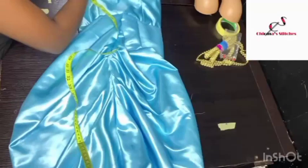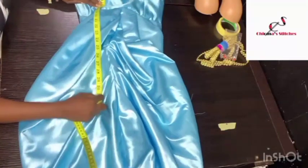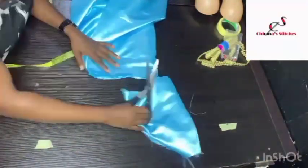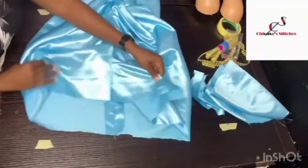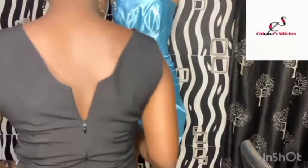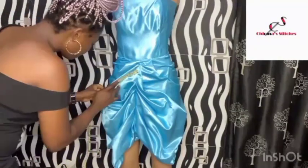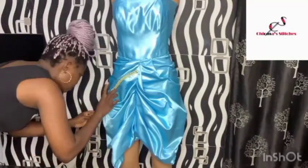I decided to cut the pattern to the initial measurement, cutting it from here and stopping at 38 inches, then going ahead to hem it. Here it is on the mannequin. I've been heating up the glue gun and it is hot enough to use. I'm going to go ahead and use the glue gun to apply the applique little by little so it doesn't dry up before placing it on the pattern.